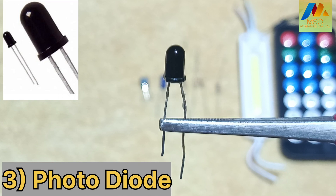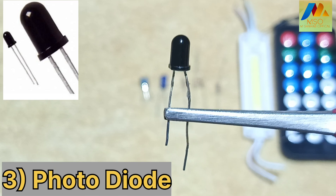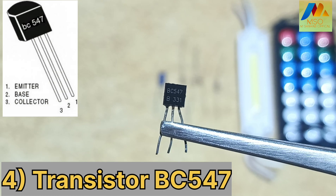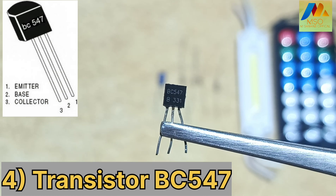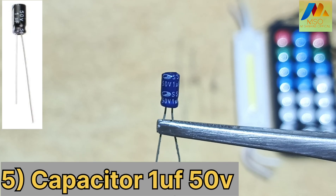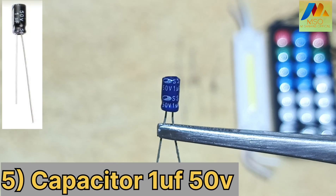Number 3: Photodiode — you see in the video is called Photodiode. Number 4: Transistor BC547 — you see in the video is called BC547 Transistor. Number 5: Capacitor — you see in the video is called Capacitor.